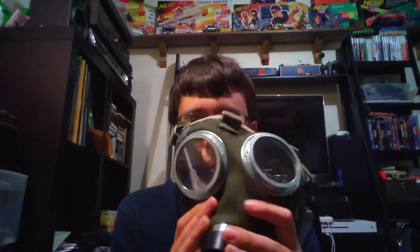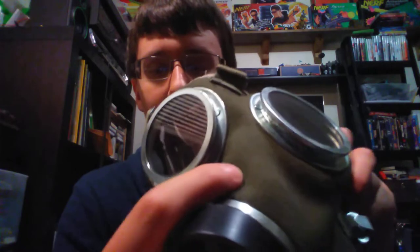This is the Hungarian M76 — or I've heard some people call it the 76M — gas mask. This was made during the Cold War by Hungary. It's a very similar design to the German World War II GM30 gas mask, which was a basic design with a canvas material on the outside and rubber on the inside.